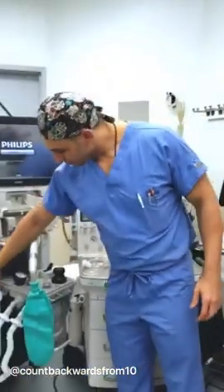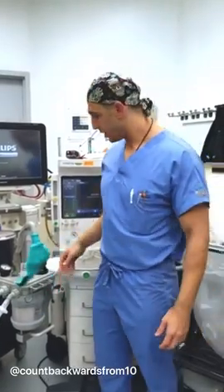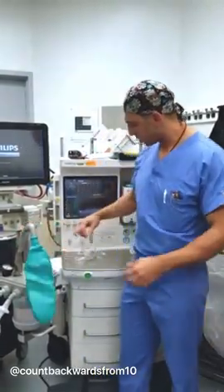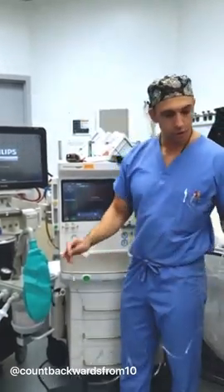Hey everyone, in this quick video from Count Backwards from 10, we're going to go over the balloon trick for making a portable oxygen tank out of your balloon. You're going to need the elbow for the circuit and the nasal cannula, which you're going to plug in.